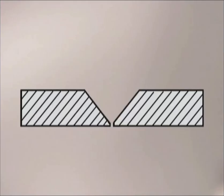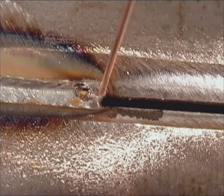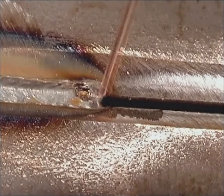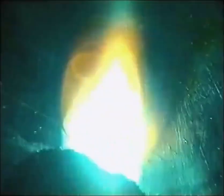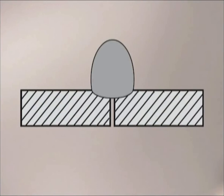On thicker metal, bevel the edges and tack the pieces together with around 1/8 inch gap. Using a U-motion, make sure the arc is directed towards the front of the puddle at the edge of the metal. Bring the wire across the gap, slightly back on the molten puddle to the front edge on the other side, then just back and forth, keeping the arc deep in the joint. If you squirt the wire into the open gap, it will burn off, leaving cold wire in the joint. Depending on the thickness of the metal, you may not be able to fill the joint in one pass. Keep the arc on the front edge of the weld puddle, going wide enough to cover the edges of the bevel. The amount of weld buildup should equal the thickness of the metal.